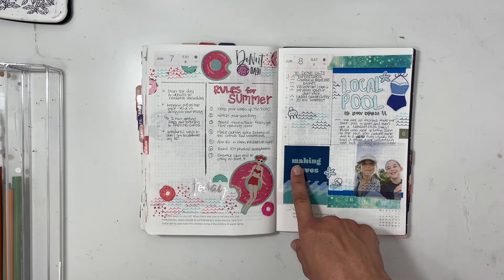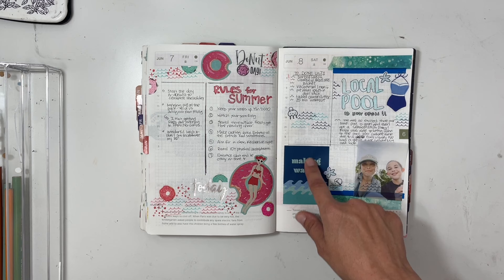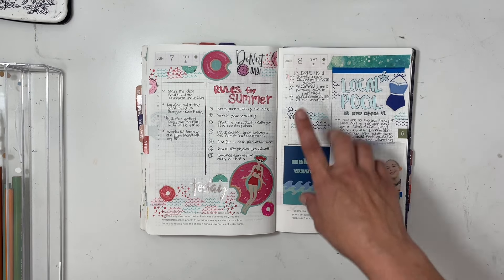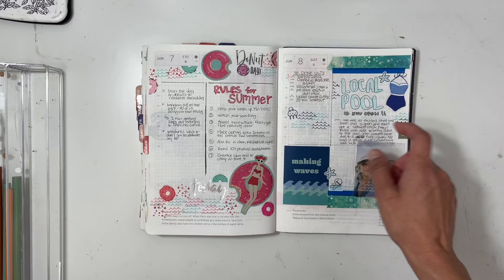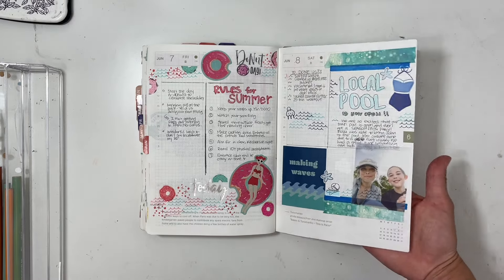I printed out a scrapbook journaling card — a three-by-four — but shrunk it down to fit in the box, then added a photo of my daughter and me, some stickers, and wave stamps. It's just so cute, I love how it turned out — it's fantastic.